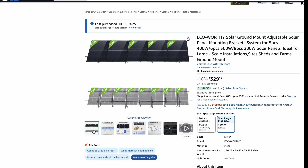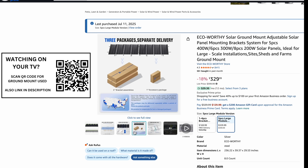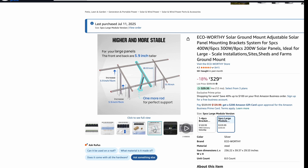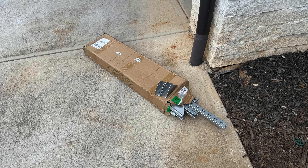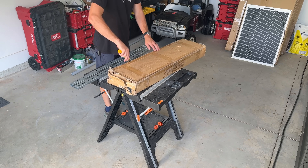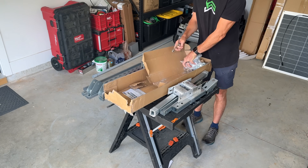I'm going with the larger Eco Worthy ground mount setup. This is actually just two of their smaller units — you'll see links in the description for both. The large unit will get you five 400-watt panels; the smaller one only gets you two. It comes in multiple boxes shipped via FedEx, and unfortunately these boxes really don't stand up to delivery — multiple were broken and parts were loosely placed on my driveway. All parts were included, but this will inevitably lead to missing parts if the boxes keep breaking.